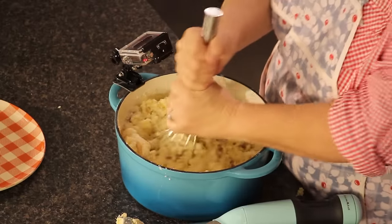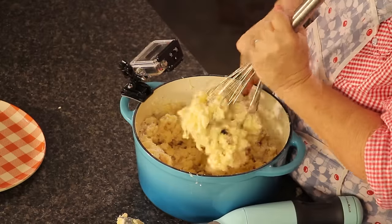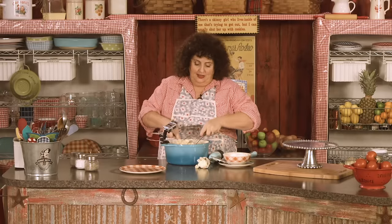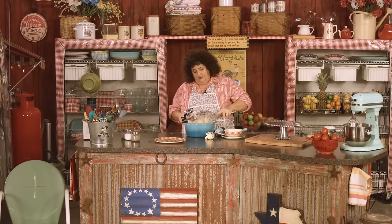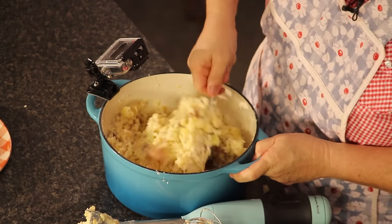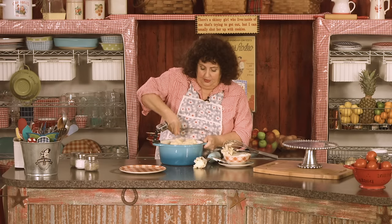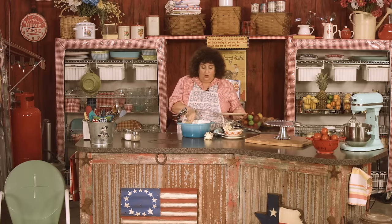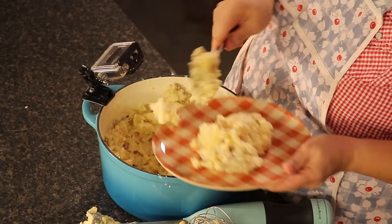Now doesn't that look yummy? It's starting to look good. I just take that out of there like that, and this is all ready to consume. I hope y'all are hungry because I know I am. Ready to stir with a spoon and ready to plate up. I do like to have my mashed potatoes with a little bit of chunks in it. A lot of people don't — they like it really creamy, but you'd have to add a lot more butter to that.